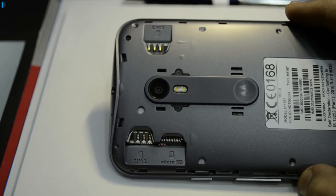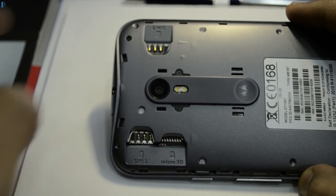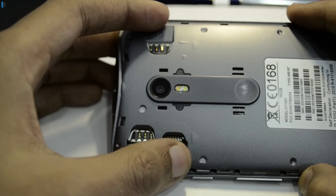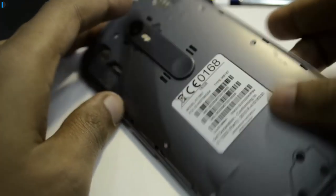Moving forward, the back is removable but the battery is not. The back gives you access to the SIM card slot as well as micro SD card slot. There are two SIM card slots — it accepts two micro SIM cards and a micro SD card for memory expansion. It comes with 16 gigs of internal memory which can be expanded by adding a micro SD card, so you need not worry about storage.